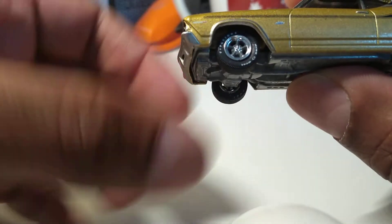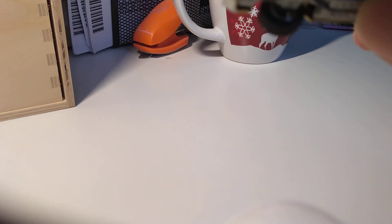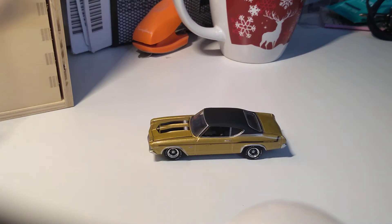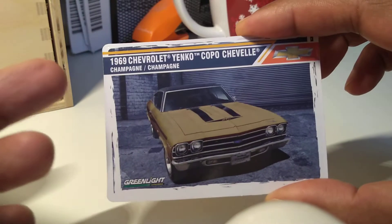I really like these muscle cars. Look at the tires — they even have writing on them, which is quite nice. There's writing here as well; it's quite small but you can see it. This also comes from the muscle series.